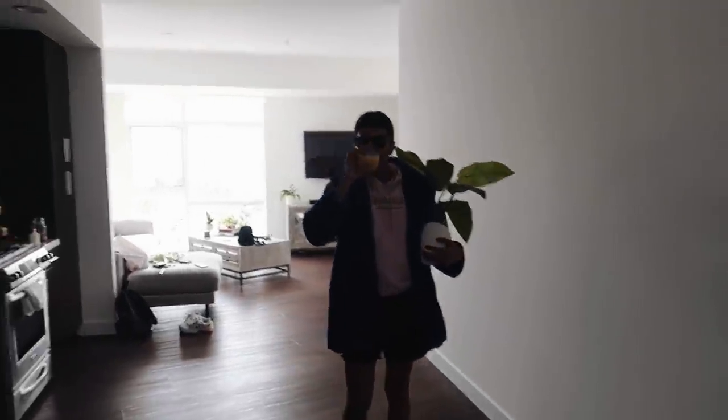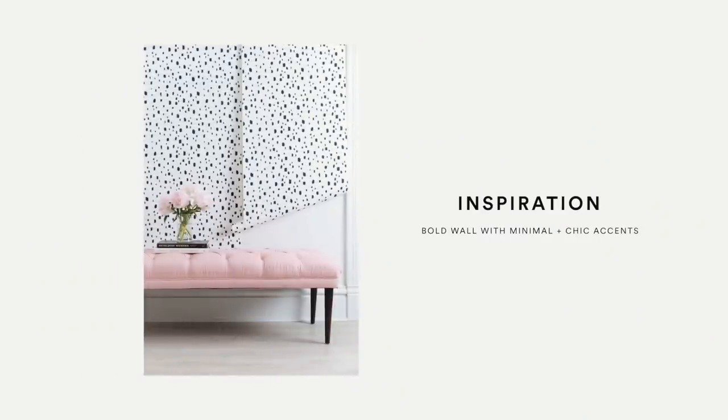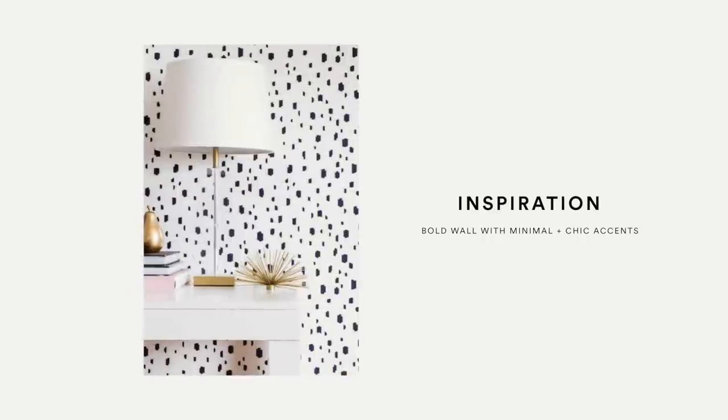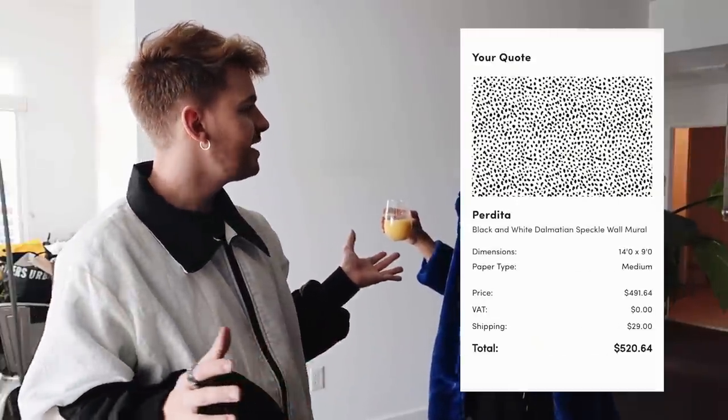We ordered two huge bookcases and there's going to be a lot of shelf styling in this video. Gabby also really wanted a dalmatian printed wall, which I love. We looked for wallpaper but it was so expensive — literally $800 for this wall. So we were like, let's just DIY our own wallpaper. We ordered a stencil, which I'm going to link below, and we're going to paint it on.